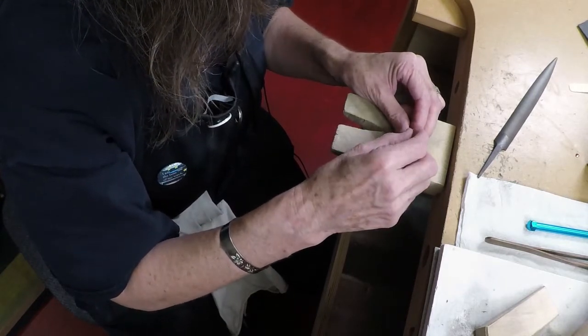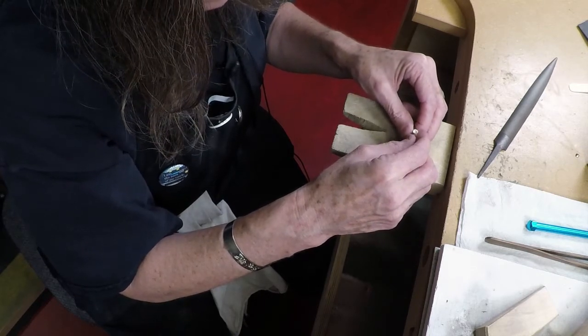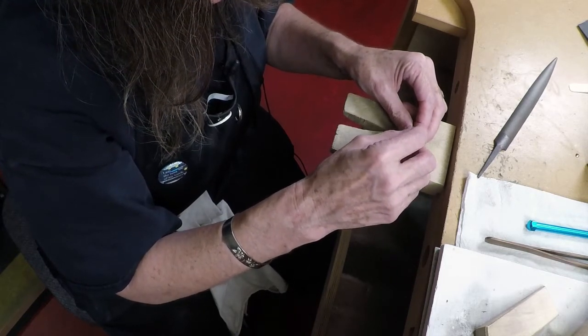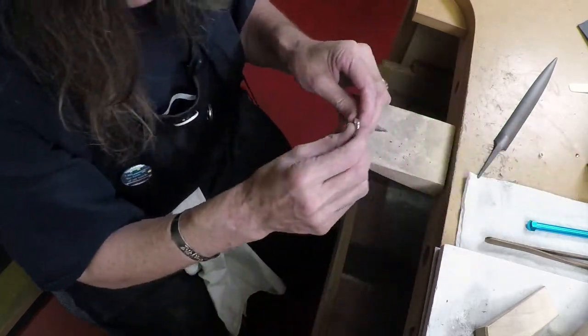Check it often as you go. Make sure that all sides are resting flat and there are no gaps. That looks pretty good — the band is flat.